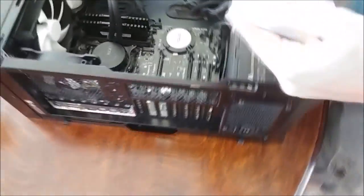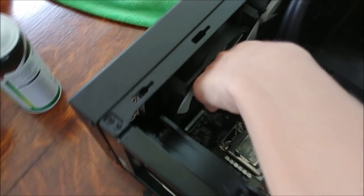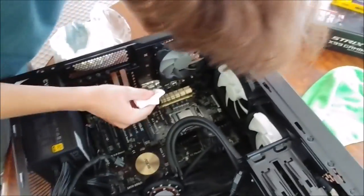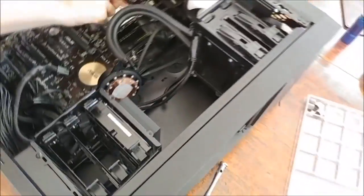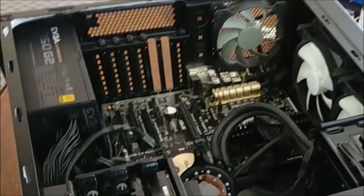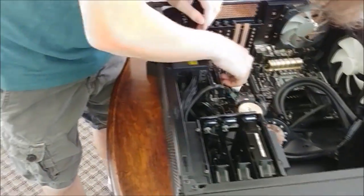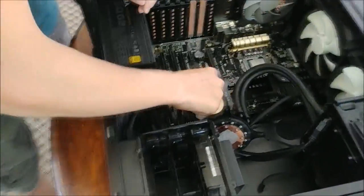Oh geez, there are cables routed behind the motherboard — oh no, I got thermal paste on the socket. Pretty much clean, good enough. I got some cleaning alcohol on the board, but alcohol isn't conductive and it evaporates quickly, so it's not that big of a deal.